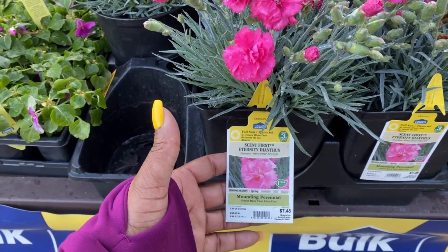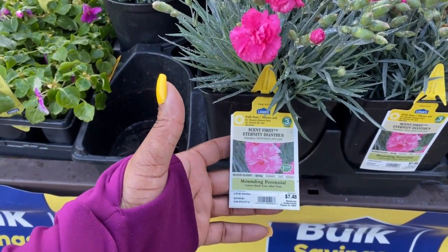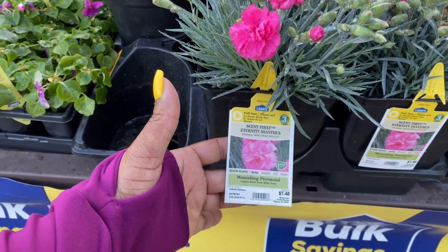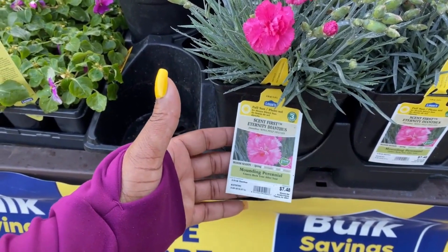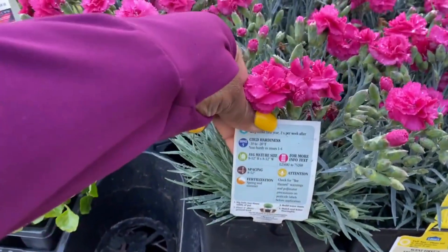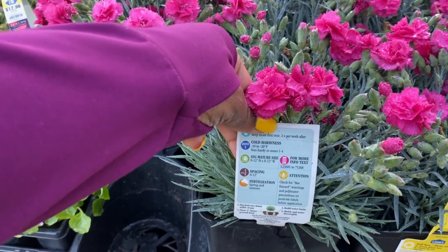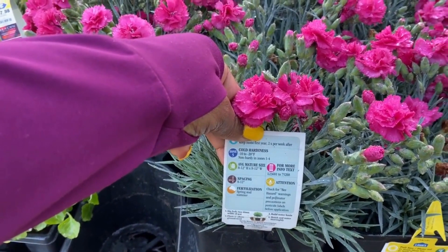So this is Scent First Eternity Dianthus. It's a mountain perennial. It blooms in the springtime. It is $7.48 in this 2.5 quart pot. Zone 5 is the zone. The average mature size is 8 to 12 inches in height and in width.